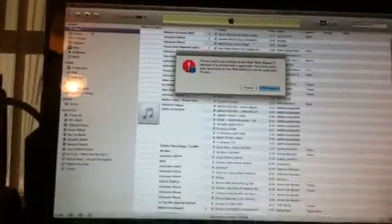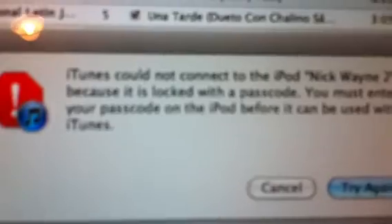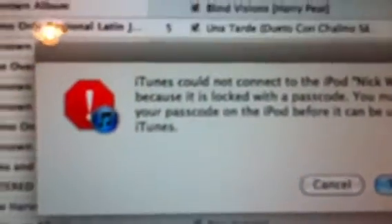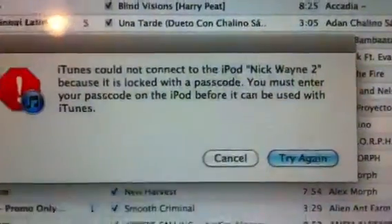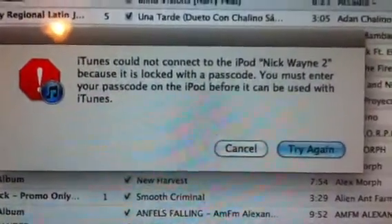What you're actually going to see here in a second is iTunes pop up as it comes up — there it is. So it's back on, iPod is disabled. iTunes could not connect to the iPod because it is locked with the passcode. You must enter your passcode on the iPod before it can be used with iTunes. So that's a fail — that doesn't work.